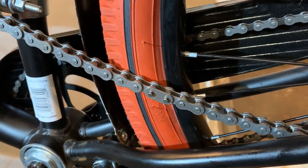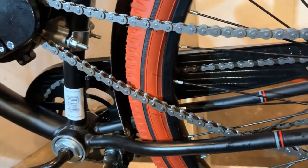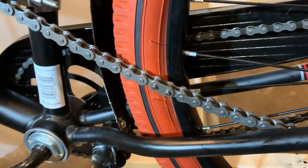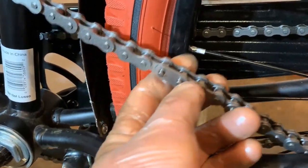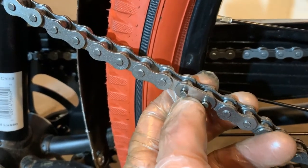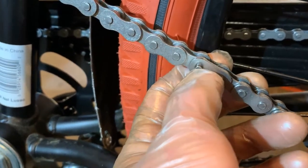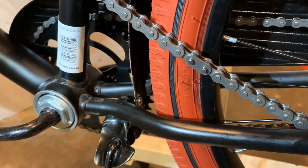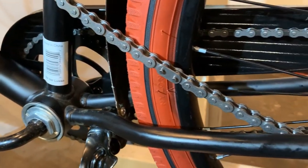Okay, as you can see I have my chain shortened to my desired length. My master link is installed — brought it in from the back, pokes out the front, put your plate on — and now it's time to put our retaining clip on.